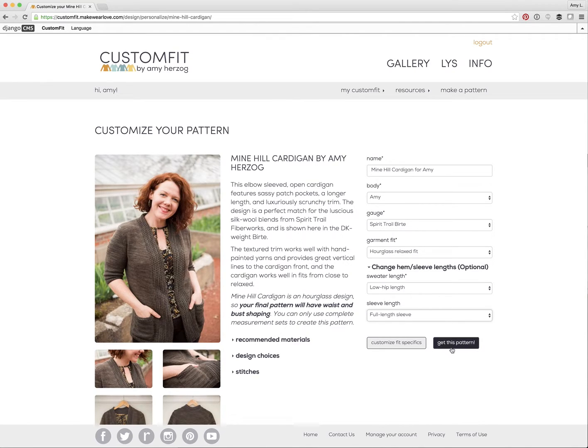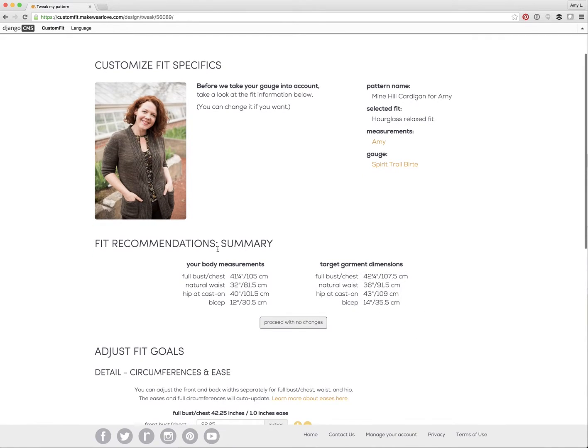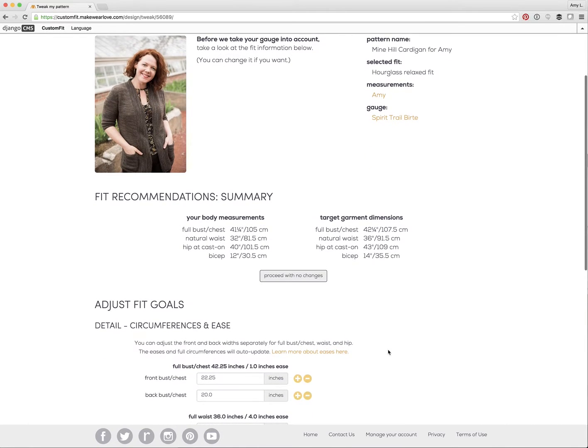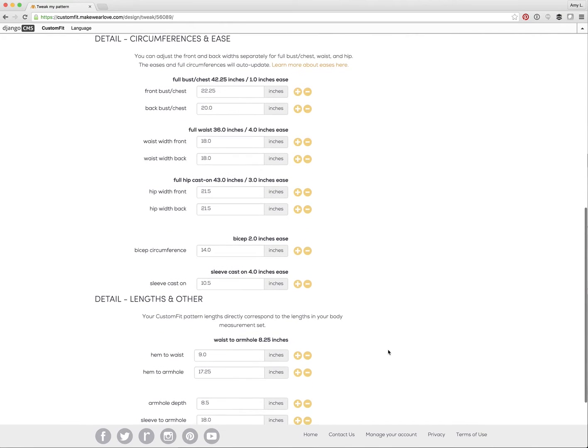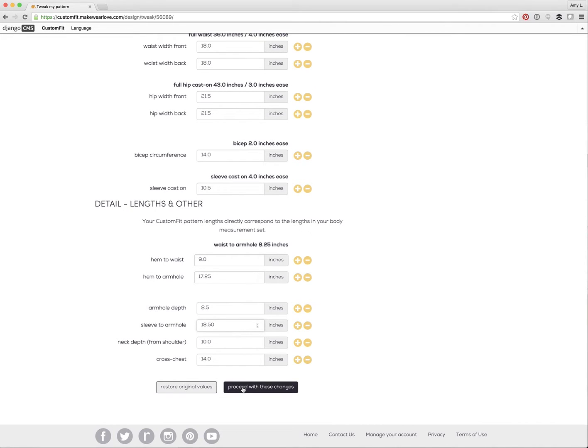That's really all there is to it in terms of the basic steps. I could click the 'Get This Pattern' button and go straight to payment, but today I want to show how you can adjust the measurements. So instead of clicking get this pattern right away, I'll click 'Customize Fit Specifics.' This page shows a detailed summary of your body measurements and what Custom Fit is suggesting for the garment measurements. You can accept the recommendations or change the target dimensions of any sweater piece. For example, if I feel like I might want a sleeve that's a little longer than the 18 inches I put in my measurement set, I could change that here — from 18 inches to 18 and a half inches. Then you can either back out of your changes or proceed with them.